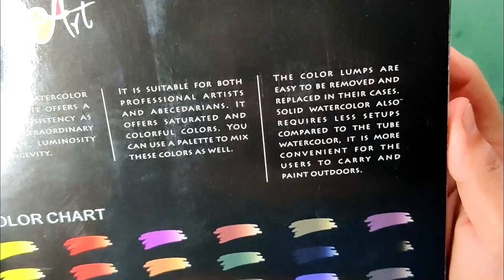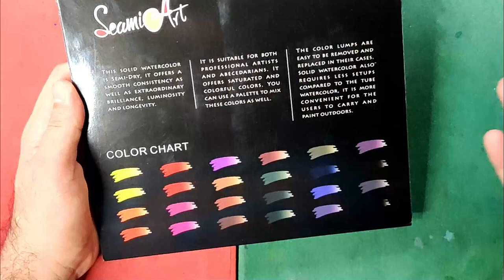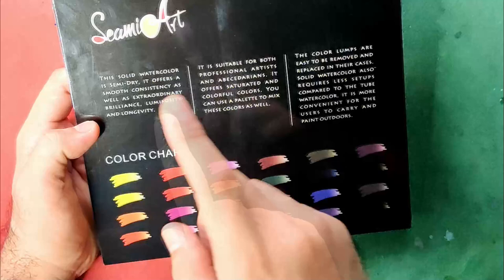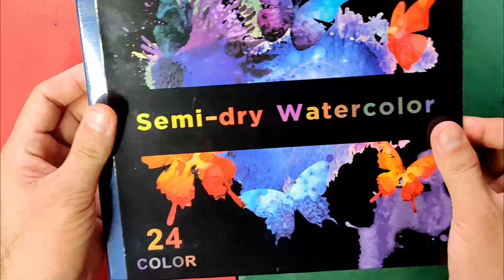Solid watercolors also require less setup. Compared to tube watercolors, it is more convenient to carry and paint outdoors. The color chart has no names, no lightfastness or pigment information, but it says here luminosity and longevity. I believe for longevity that means the lightfastness, maybe.